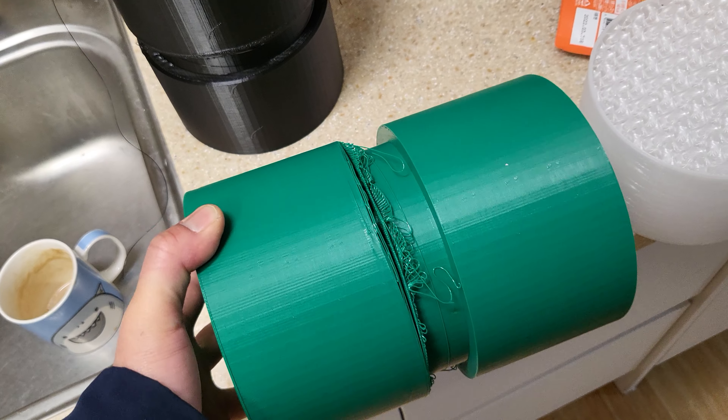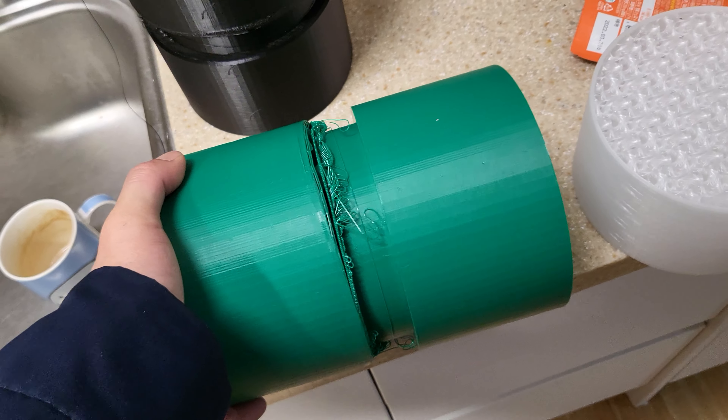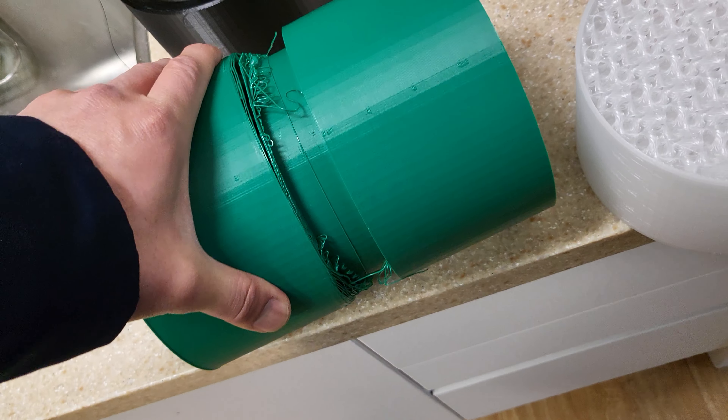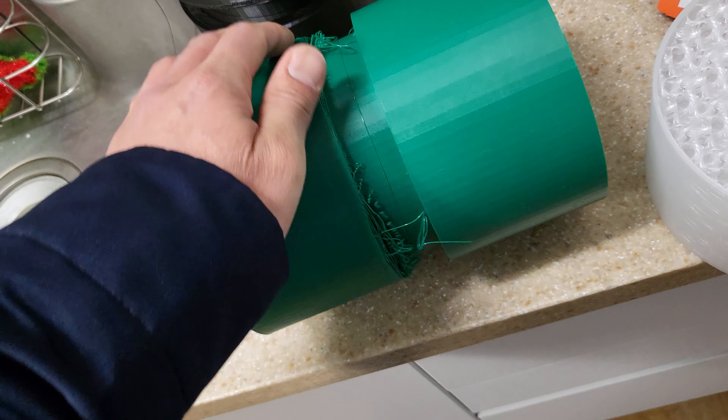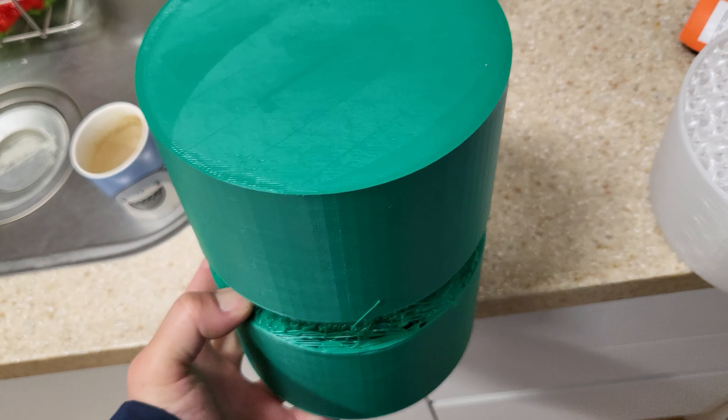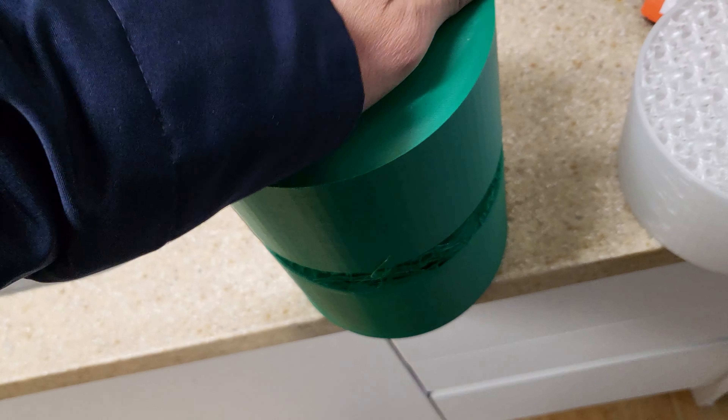This one also has five perimeters, same settings, but my Ender stopped printing and I'll have to find out why. This is five percent infill, five layers. And then I have this one I printed with only two percent gyroid infill.